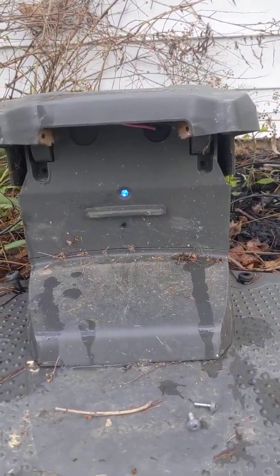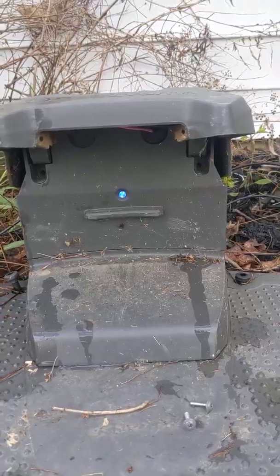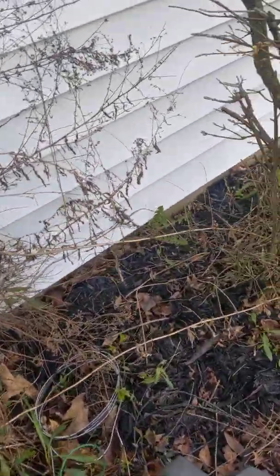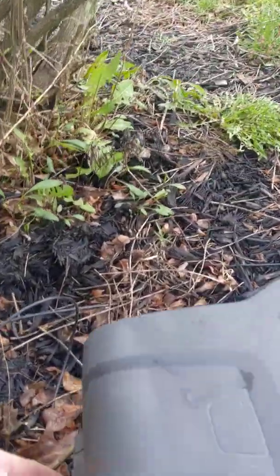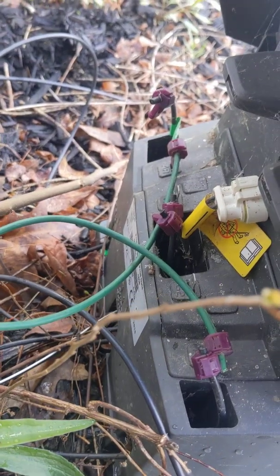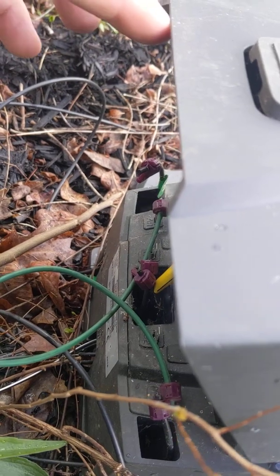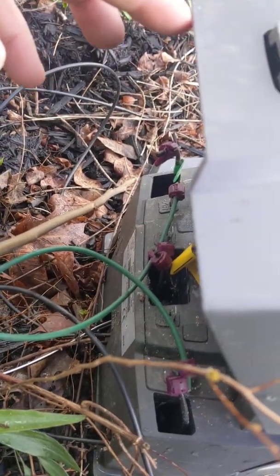I've already been out here and diagnosed this one and as you can see it has a flashing blue light. One of the processes I do right off the bat is I switch the wires around on the back side and I switch my guides, my AL, my AR and all that. But if you do all that and you don't get a green light...